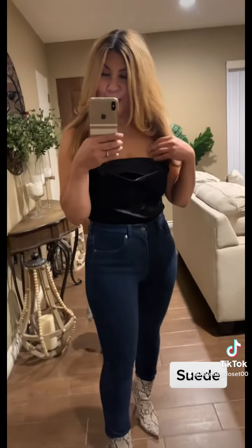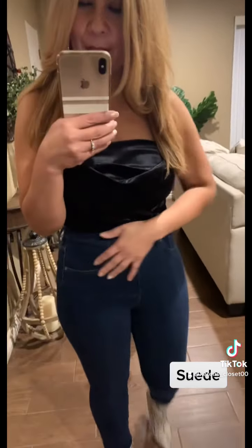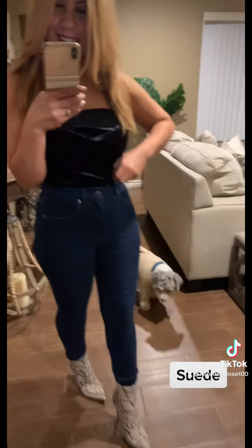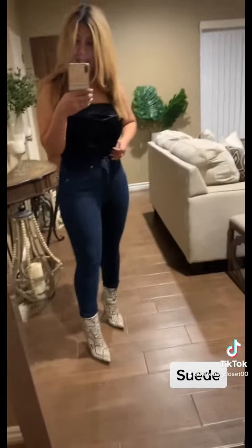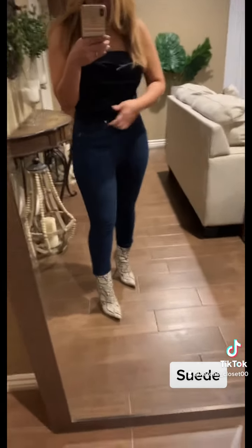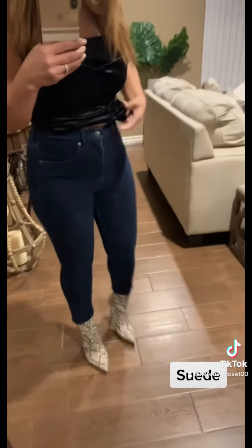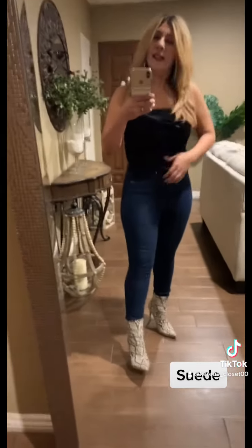Now I want to show you my suede top. Isn't it pretty? It's very flattering and you can wear it any way you like. I tucked it in, which I love the look of. I also paired it with my snake boots — look at those. That's how I like it.